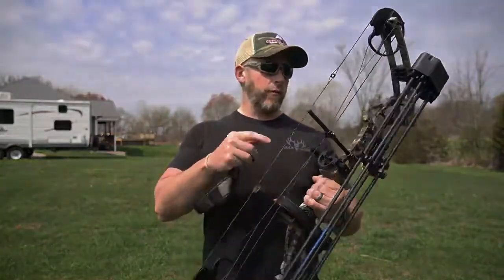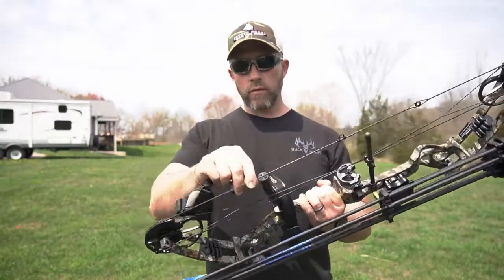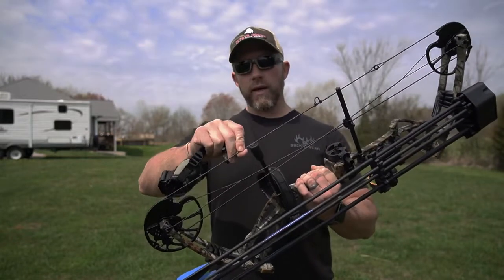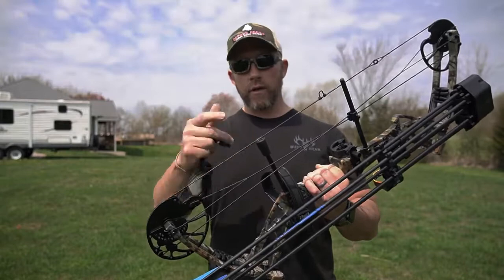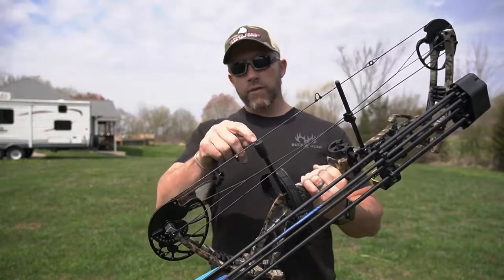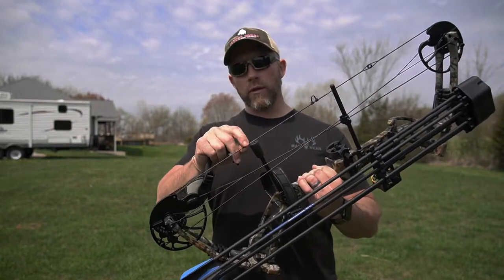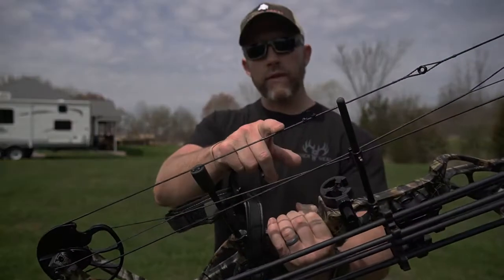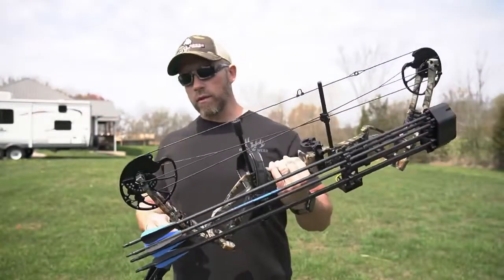One thing I see before we kind of get started here — this suppressor here. What that does is the string is going to hit that every time you shoot. Typically those are served in, because after 100 shots, 200 shots, that string is going to start to fray just a little bit. So after I start to use it a little bit, I will serve that in. Serving is just kind of this thicker stuff here — serve that in so it protects the string just a little bit better.